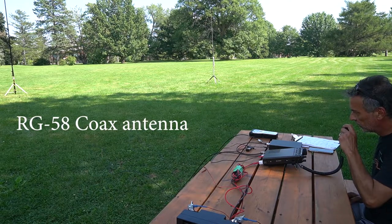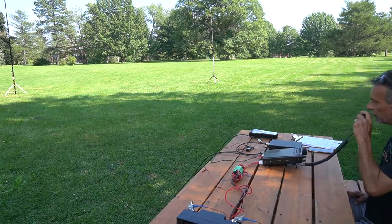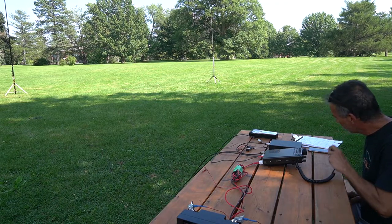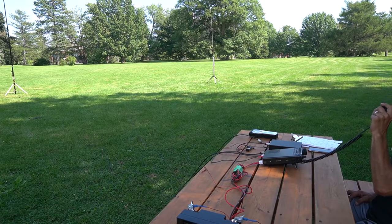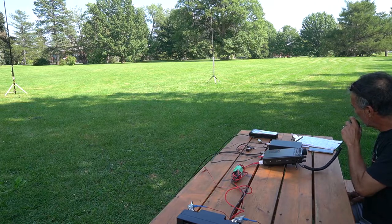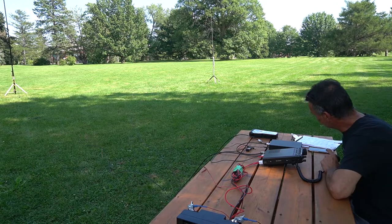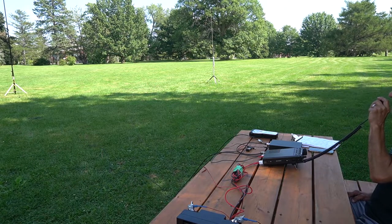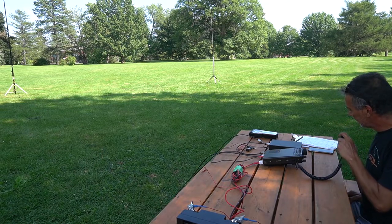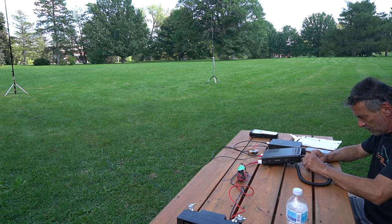K9 Bravo Germany Lima contact. Victor Echo 3 Delta Alpha Lima portable. Victor Echo 3 Delta Alpha Lima, QSL. V-E-3-D-A-L, Carl, K-A-R-L, Illinois. Okay, Carl — this is Almir. Almir, QSL. What's the name? Alpha Lima Mike India Romeo, A-L-M-I-R. QSL, Roger — thank you for the contact, 73.